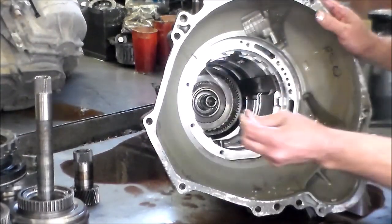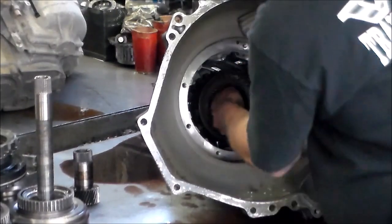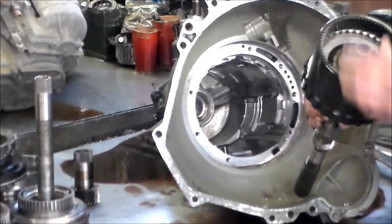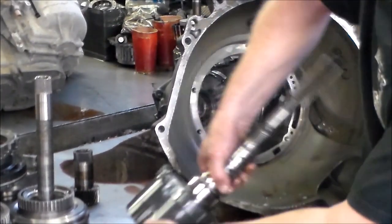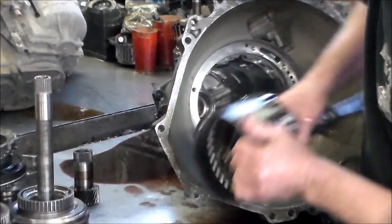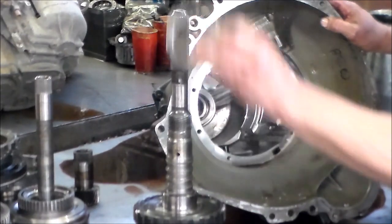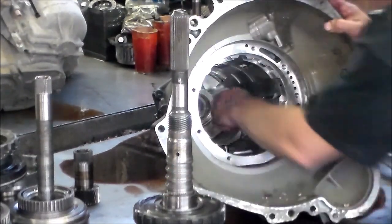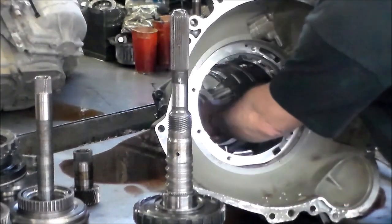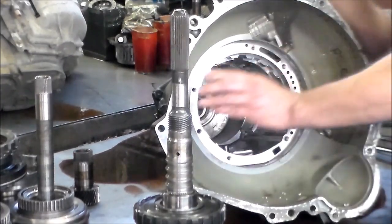Spacer snap ring and the back section of the direct drum. Direct clutch hub — and it looks like it's burned. There is the bearing that rides here in between the case and the output shell. Feeling for ring grooves in the back. The case bushing — when that goes bad it lays down on it. It feels okay, but the case bushing is going to be changed.